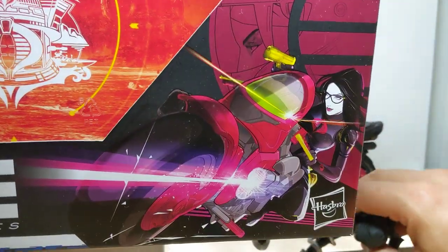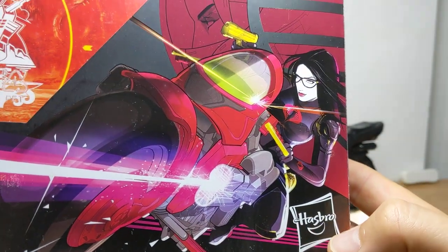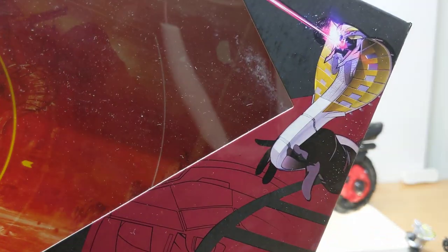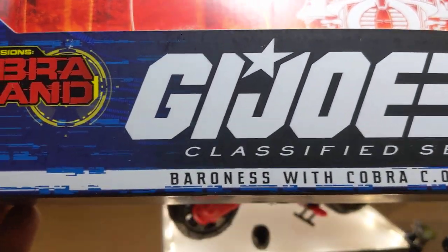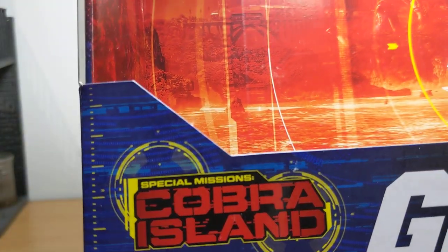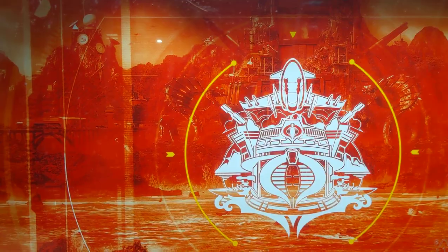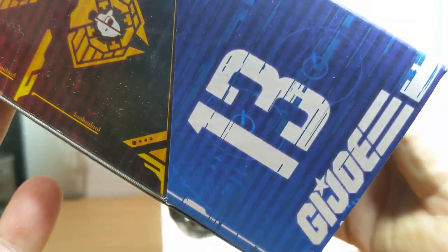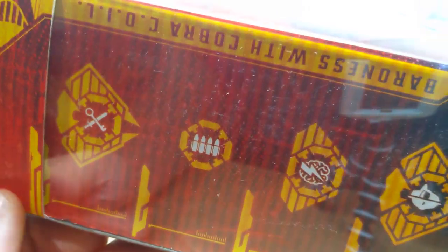So let's quickly get a look at the packaging. We get some nice artwork on the box itself of Baroness there. And her little weird coil weapon, which I do like — very space-age. Baroness with Cobra Coil, and that Cobra Island Target exclusive branding. Inside the box there's some Cobra Island artwork, which maybe one day we get some playsets or something. Number 13 in the line.